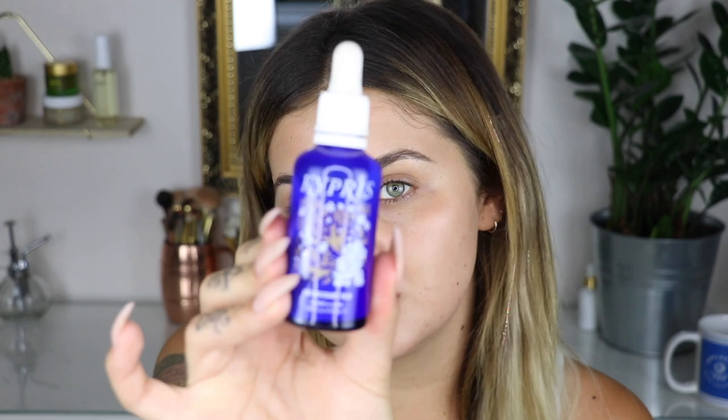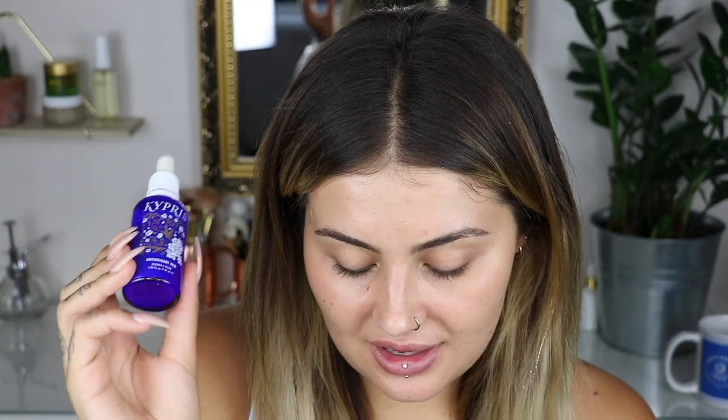The last serum-type product I've got — which I've spoken about before — is the Kypress Antioxidant Dew. I've been using this every day, morning and night. I just pat it onto my skin before my moisturiser at night time. I've been really loving it — I think it just helps my skin glow, and well, it's called Quenching Glow, so it's hydrating and it makes your skin glow. It's just beautiful.